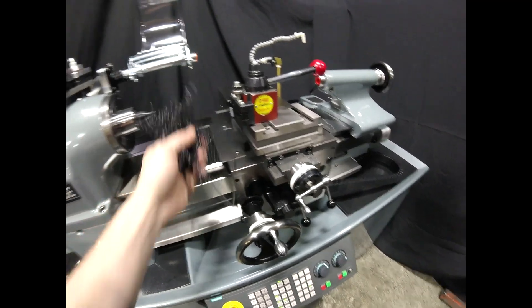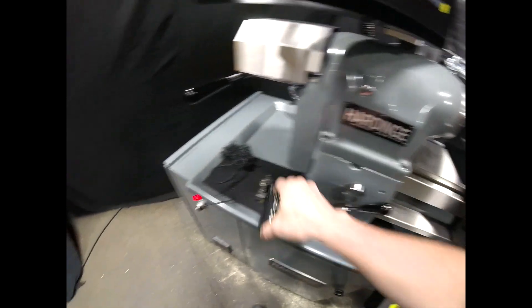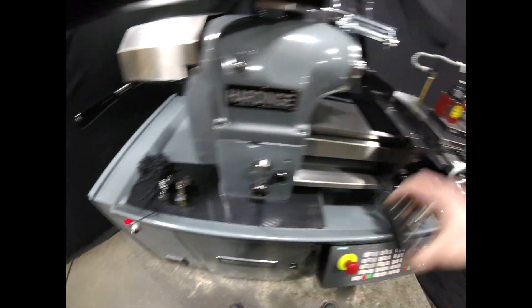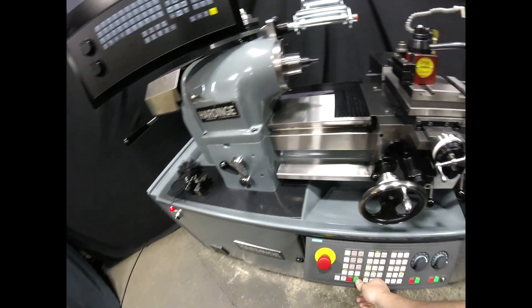Now we can clear our chips, grab our finishing tool, load that in, and confirm that we've changed the tool.